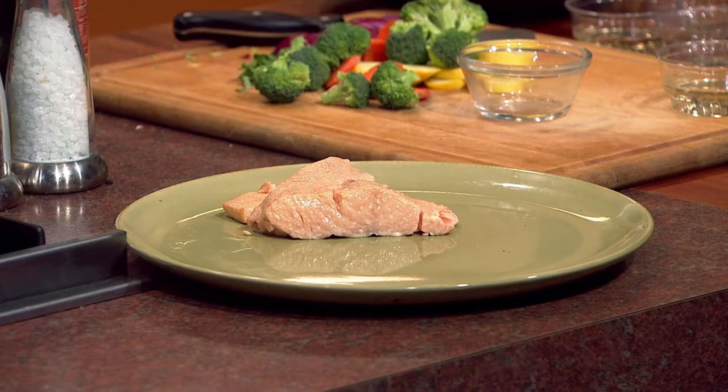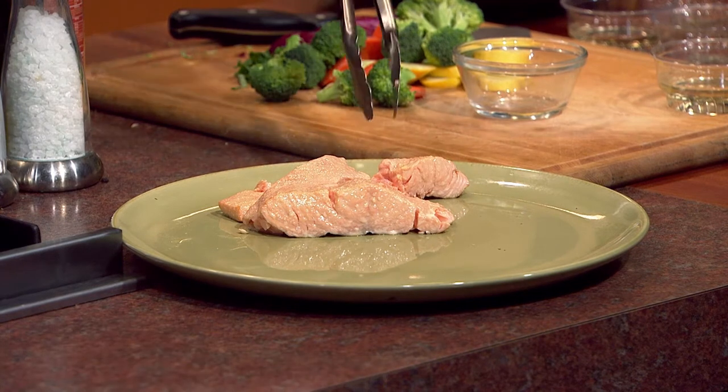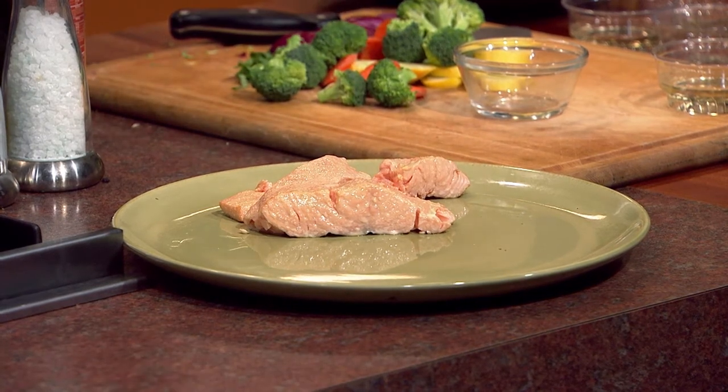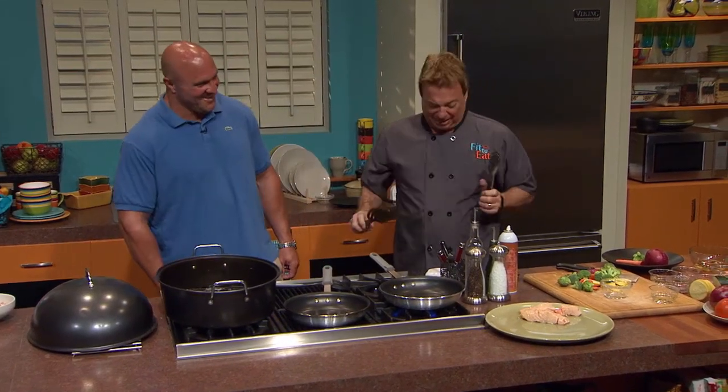Look at that — is that not incredible? That's unbelievable. It just came right off the grill. You know what? It looks like that piece is going to be yours. I'll take it all! That's kind of phase one of this recipe. If you're interested in any of the recipes, you can go to mpbonline.org/fittoeat, or join the MPB Facebook page and get all these recipes.